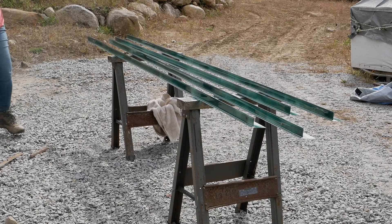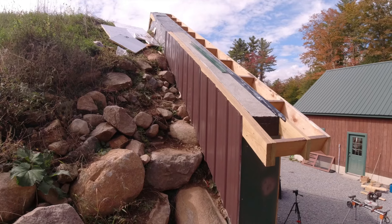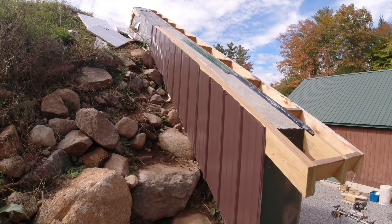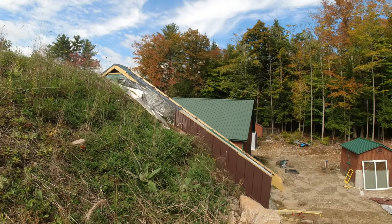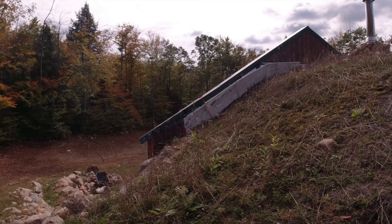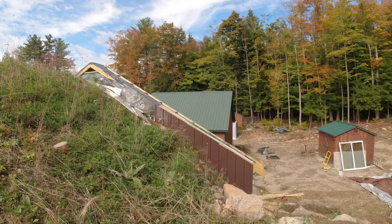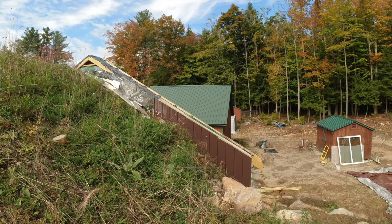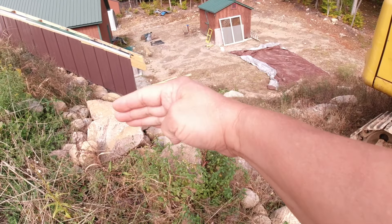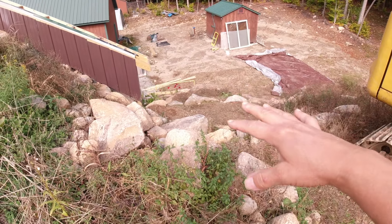First coat done. Holy cow, that looks really good. This is the hardest part. One step at a time. Now Jim can take his excavator, fill more rocks in here, and fill this in with dirt.